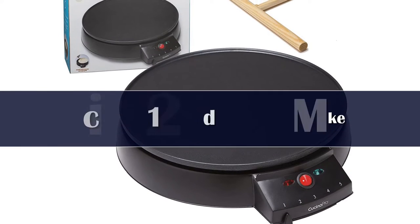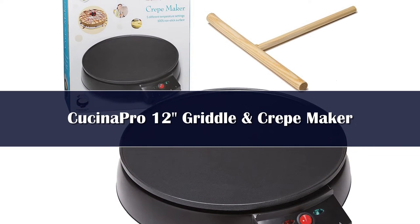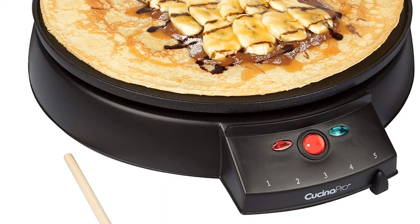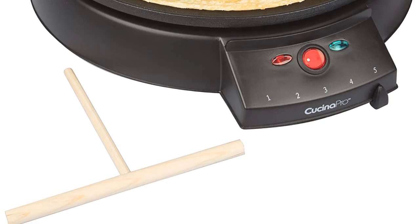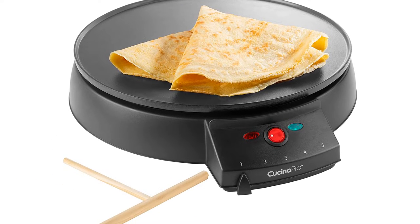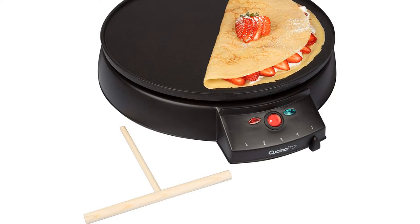Number 3. The Cuisine Pro 1448 Crepe Maker is considered the best performance electric crepe maker on the market nowadays, with excellent performance and a reasonable price — a choice for all families. It has a 12-inch cooking plate with a low-profile wall, making it easy to spread batter and store. The cooking plate is made from non-stick aluminum, making it ideal to be used as a griddle for pancakes, fried eggs, or blintzes.